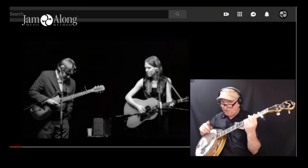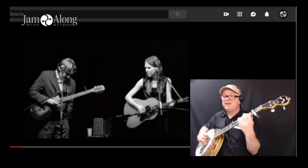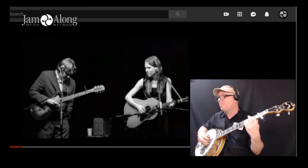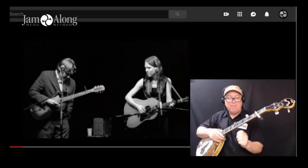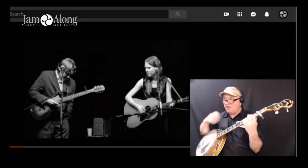Let me talk you through the chord progression and then we'll go ahead and play it along with the video. Start with that D add nine, move up two frets to E minor, back to D, then here's that A, then C, G, D. That's pretty much your whole backup part. You can do mellow rolls — I'm basically doing sort of hybrid mixed up forward reverse rolls to give that kind of nice flowing sound.